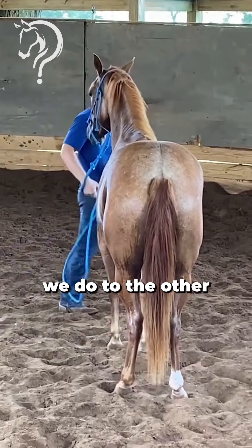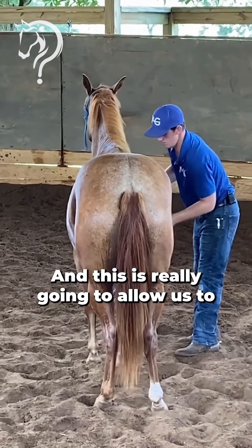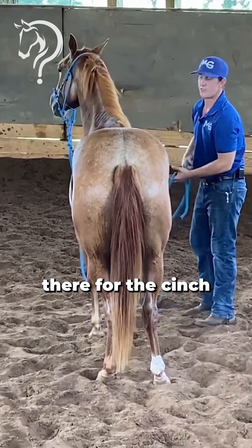Whatever we do to one side we do to the other. This is really going to allow us to be safer whenever we reach under there for the cinch.